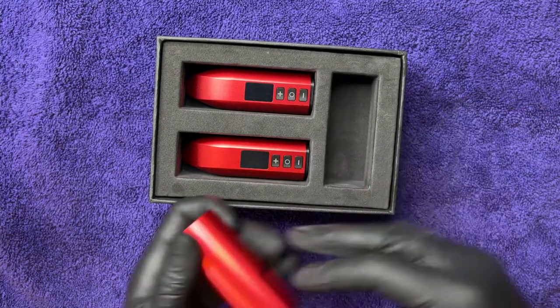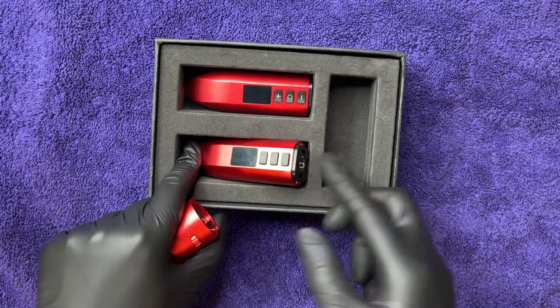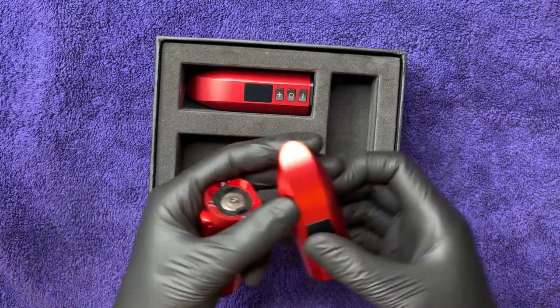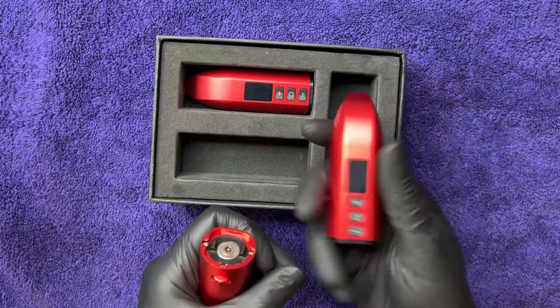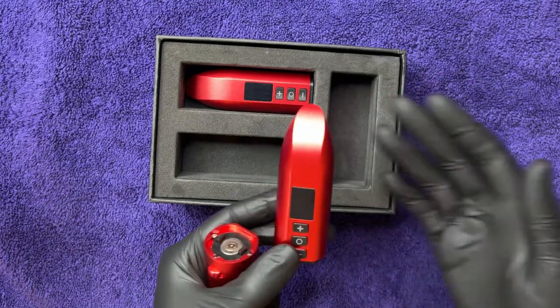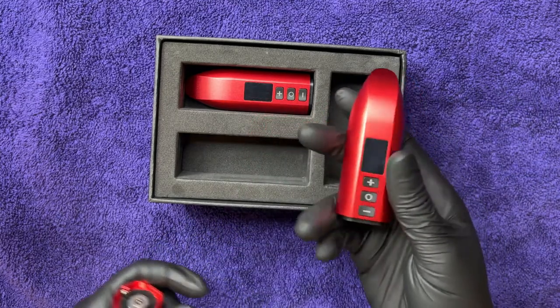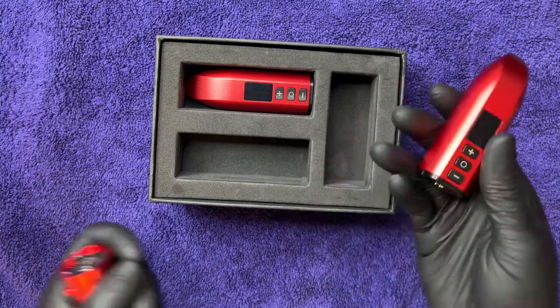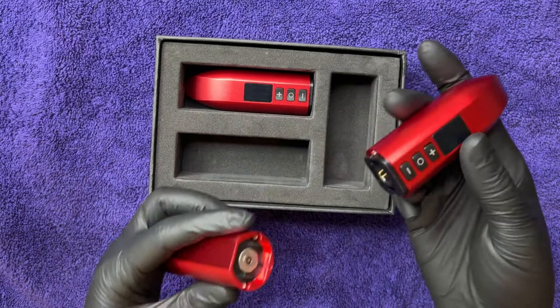There are two batteries, so you're going to get a day's worth of charge out of the two of them. They take about two hours to charge each. They are 12 milliamp batteries and the working time is about two and a half to four and a half hours depending on what voltage you're running the machine at. It looks like you'll probably need both for a full day of work.